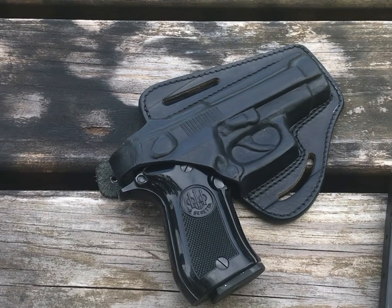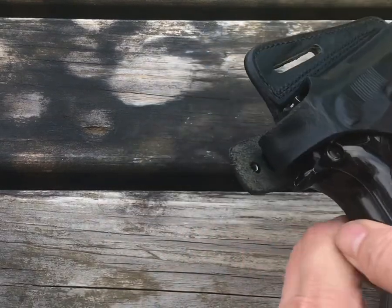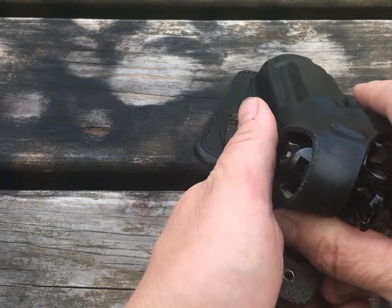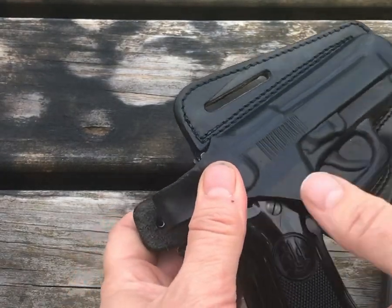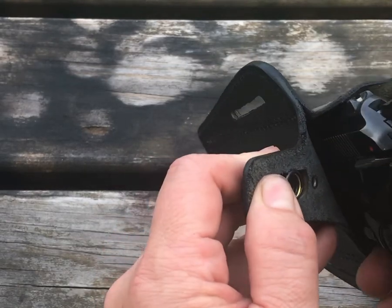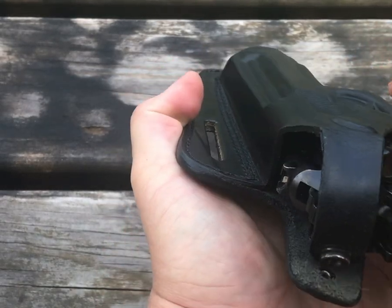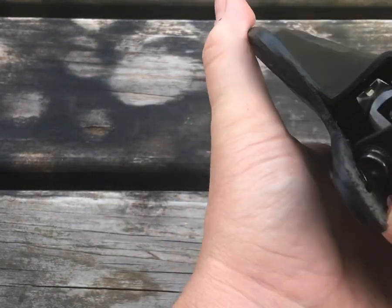Thank you everybody for tuning in today. I've got a holster for the Beretta Cheetah — my model is an 81, a little 32. This thing just came in the mail so I am just breaking it out. One thing I do like is it's fairly well shaped right out of the box. I don't know how much break-in I'm going to need for this.